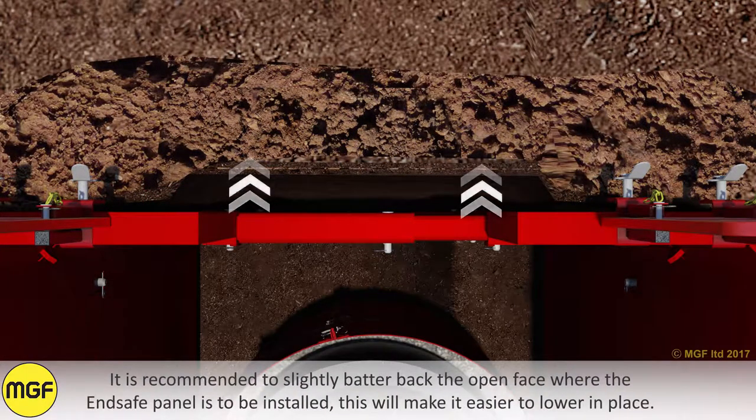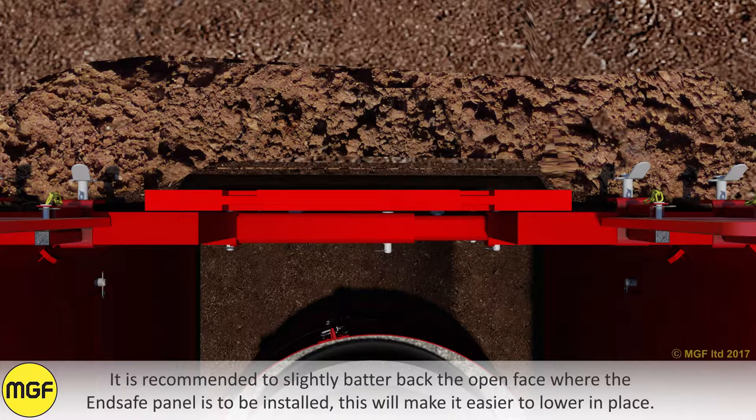It is recommended to slightly batter back the open face where the End Safe Panel is to be installed. This will make it easier to lower in place.